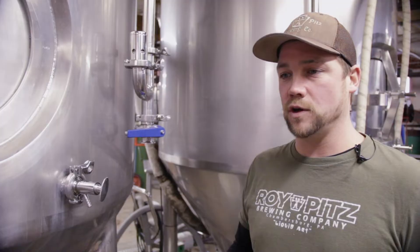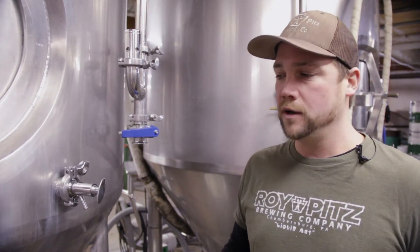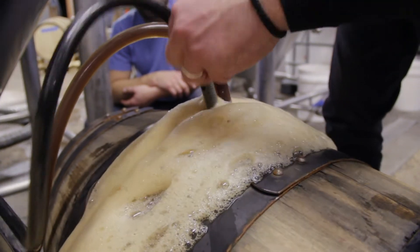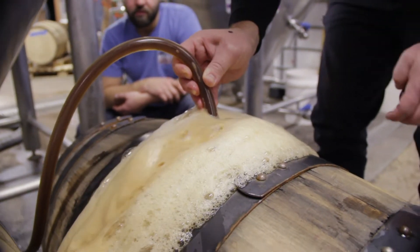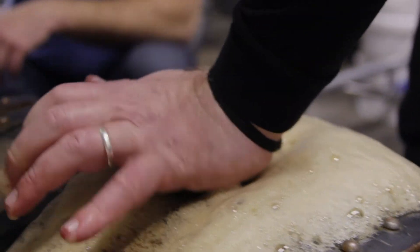It's a pretty slow process. It can take 30 to 40 minutes to fill one large barrel. Once the beer is just starting to come out of the top of the bung, that's when we pull our CO2 hose and our beer hose out, slam our bung in, hammer it in, and it's ready for rest.